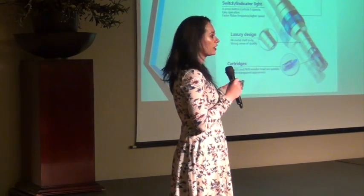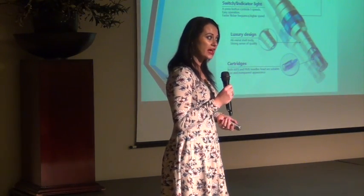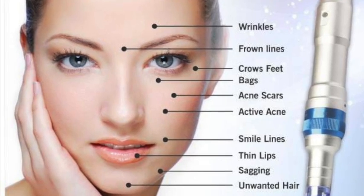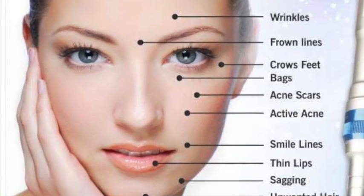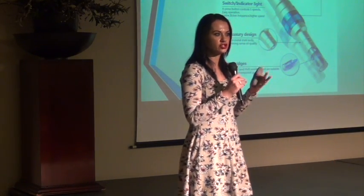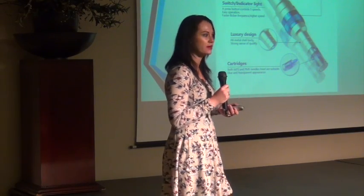So that's how your pen looks like. It's very small and easy to handle. You can travel with it as well if you have to. If you are a travelling therapist, you will be able to travel with this machine. Just always make sure that it's in its package, safe, and not rolling around too much.